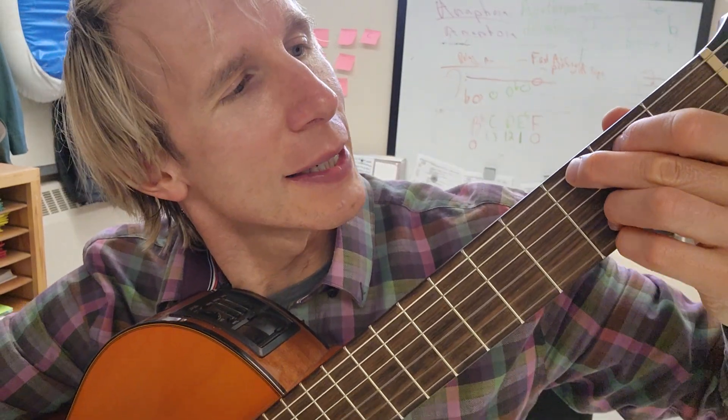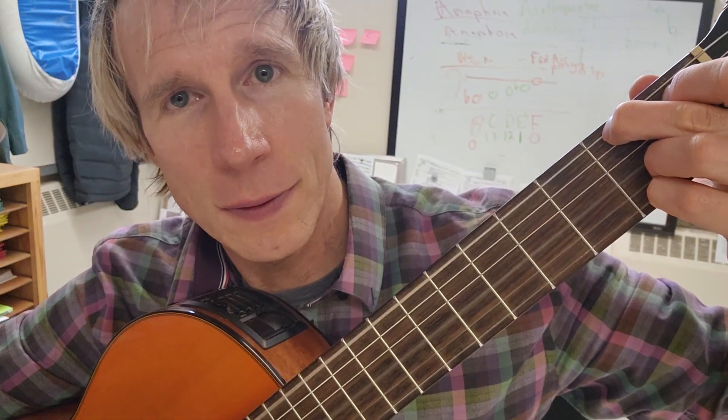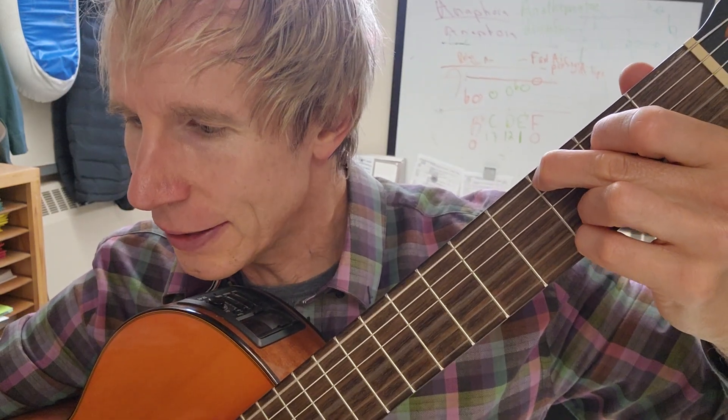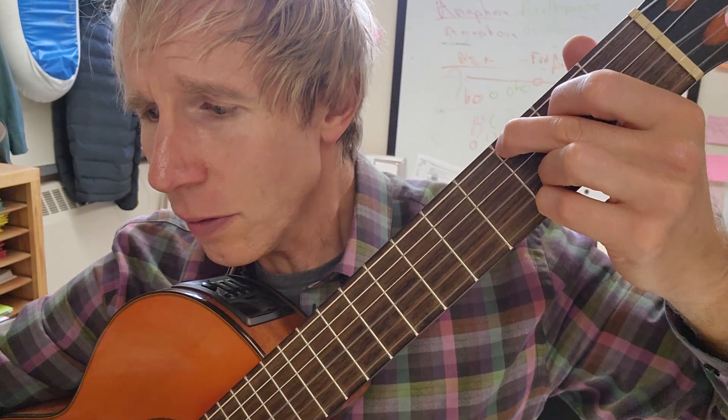Then there's this weird F sharp flat nine chord. It's easy — I just take the G5 shape and slide it down, and that gives you the right sound. Back to G — there's a bit of dissonance there — 'you must go.'